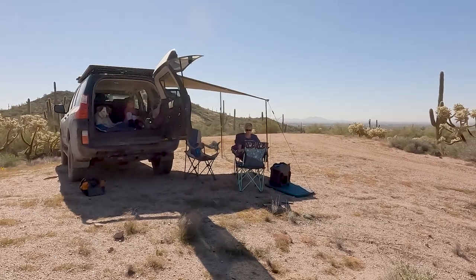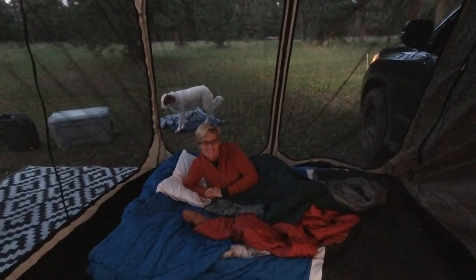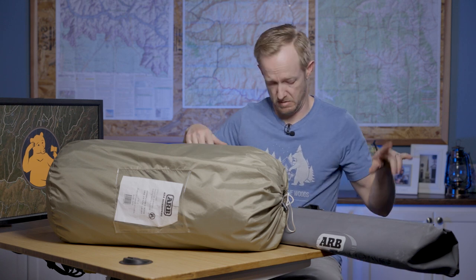Overall, we loved the setup. It's a great way to get some quick shade on the trail and a great way to sack out for the night with family. Be sure to hit like, subscribe, and share for more half-baked overlanding and camping gear reviews, and don't forget to stop by the comments and tell me all the crap I got wrong. We'll see you out there.